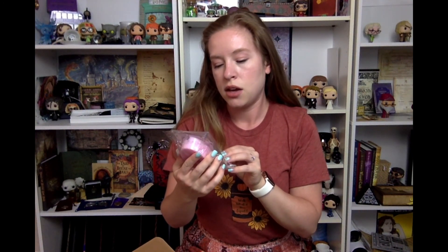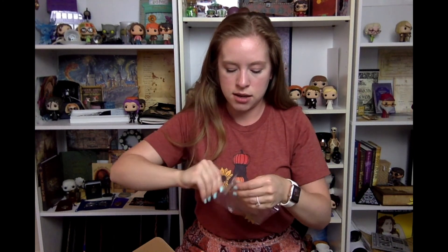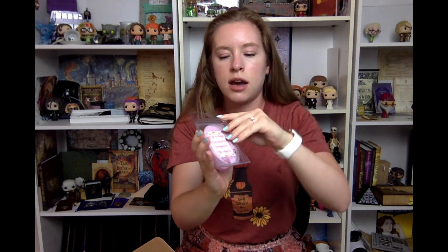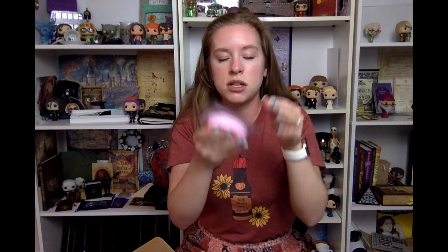It looks like we have a Fizzing Wisby Cherry Bomb Foot Scrub — oh, that's so cool. I'm going to take this out of the package so we can see it properly. So it's kind of like a little molded foot scrub. I'm not sure if it's solid or not — it is kind of like a gooey scrub. It smells amazing, it does smell like a cherry bomb.